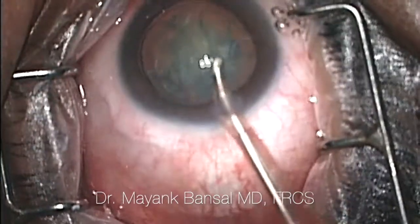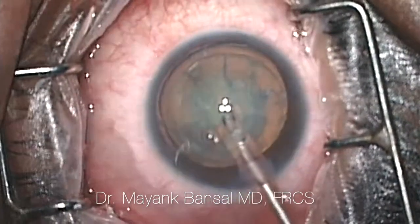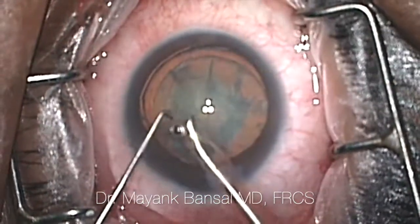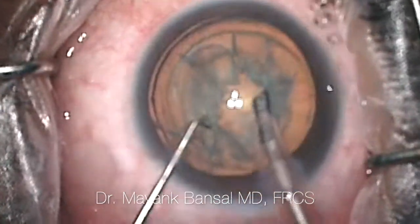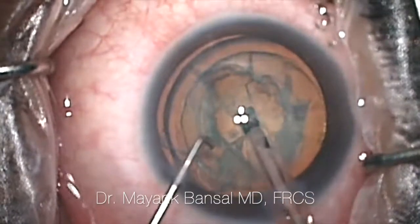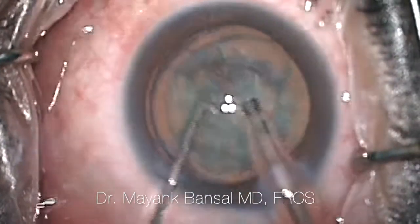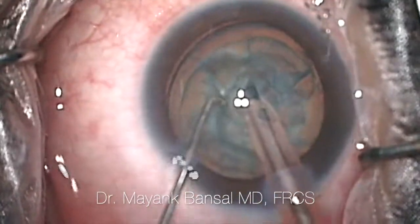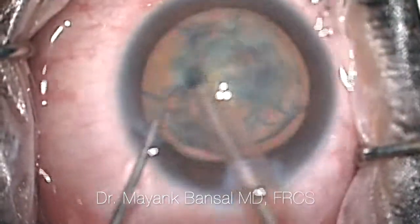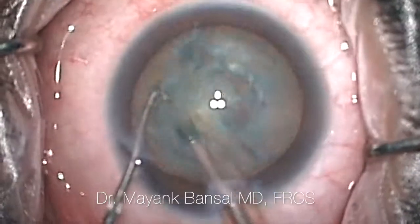Once we've done all of this hydrodissection, we get these nice golden rings and then start off by doing the phacoemulsification. This is the phacoemulsification probe entering the eye. I'm using another side instrument — in this case, it's a Sinskey hook — and we're trying to get these cracks in the lens. These cracks help us in being able to take out all of this hard nuclear matter from inside the eye.